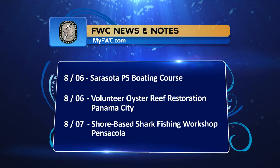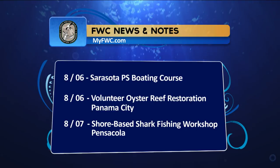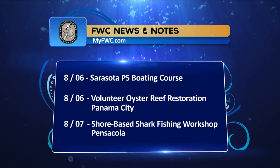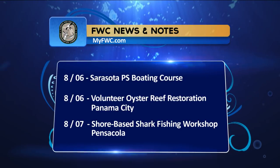Welcome back. FWC News and Notes: August 6th features a Sarasota Power Squadron Boating Course and a Volunteer Oyster Reef Restoration in Panama City. August 7th, look out for the shore-based shark fishing workshop in Pensacola. For more information, visit MyFWC.com.